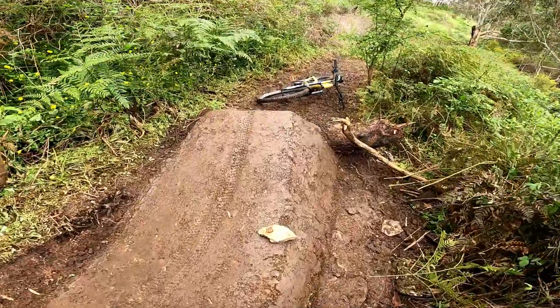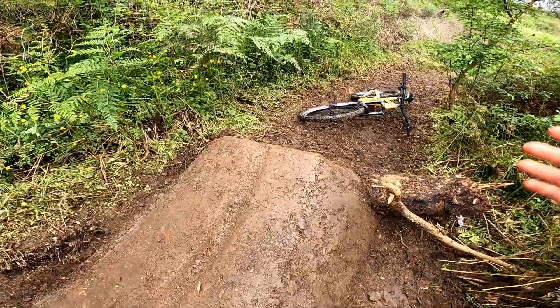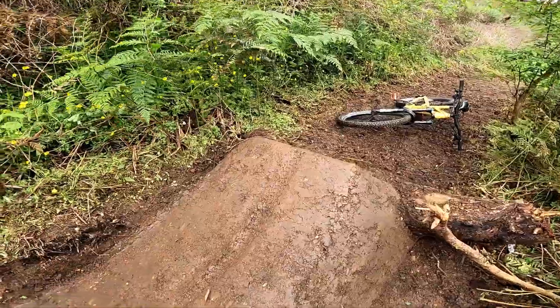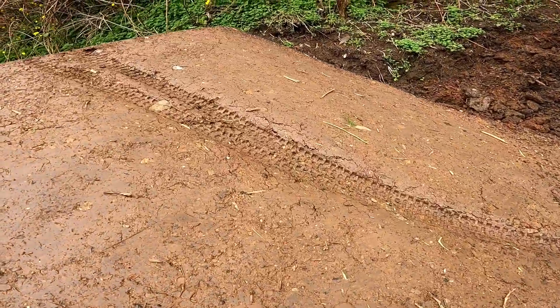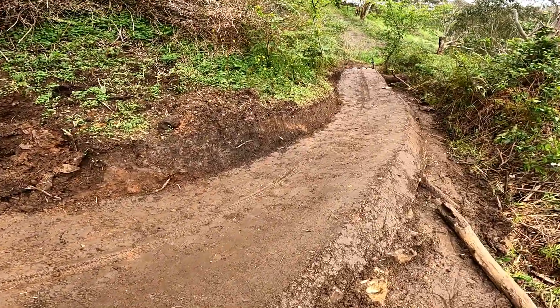Alright, so firstly, this is a takeoff — it's not a roller — and that's because obviously I'm going to put a jump here, but I'm not going to build that landing in this video because look how soft it is. Look how deep my tyres have gone — it's way too soft.